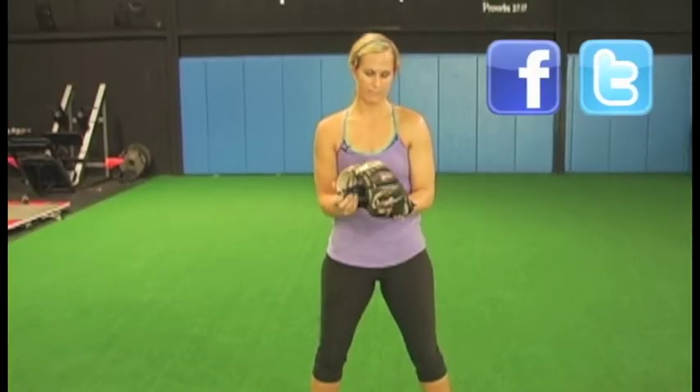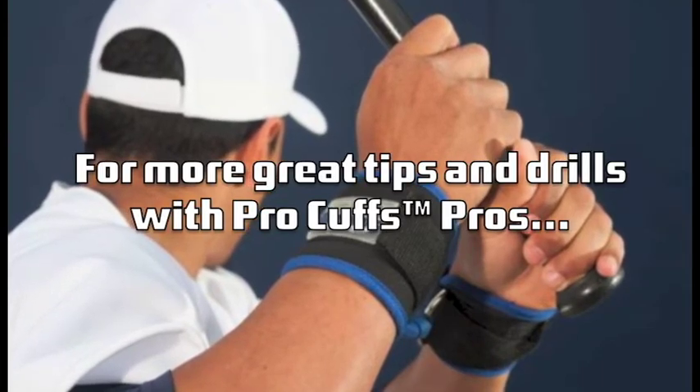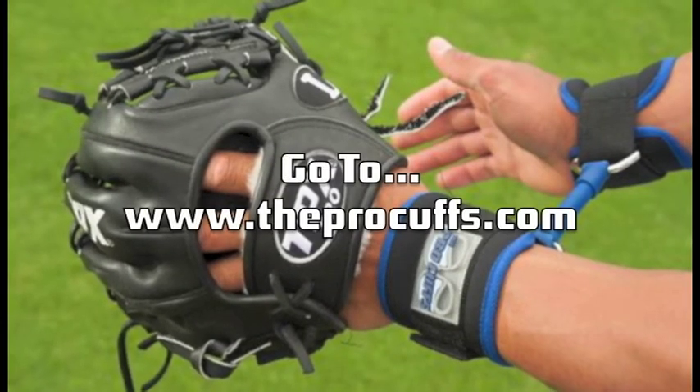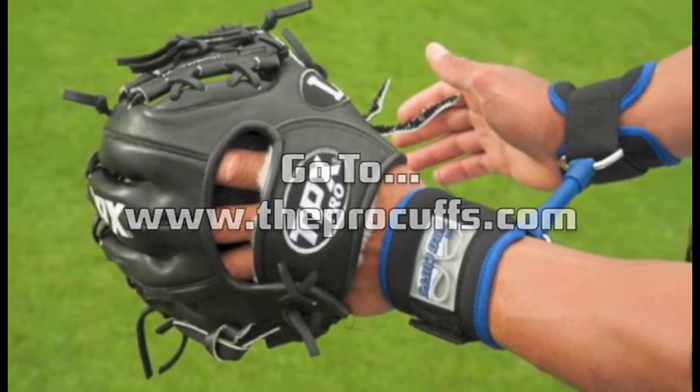So I really enjoyed using the Pro Cuffs and I think it's a great tool for any young players and advanced players as well. I hope you enjoyed this.